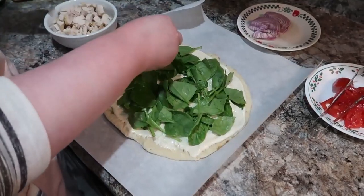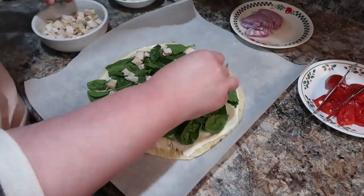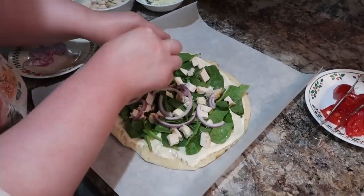We like the order I do it in here because the cheese holds down most of the ingredients, but I love having the tomatoes on the very top and then putting a little bit of the feta on the tomatoes. It just tastes so good.